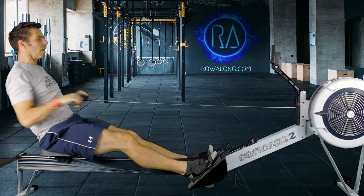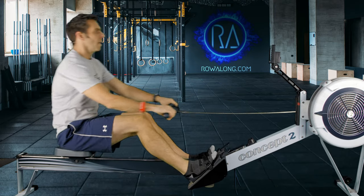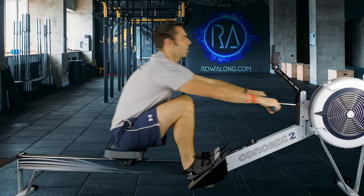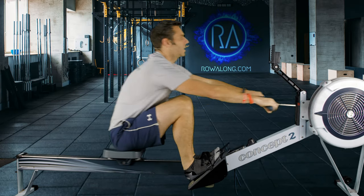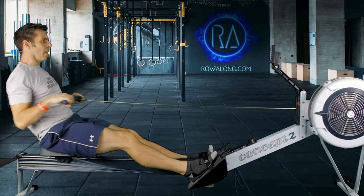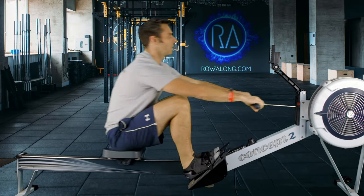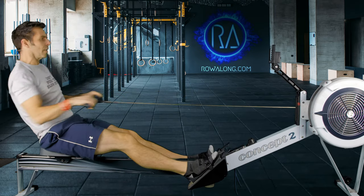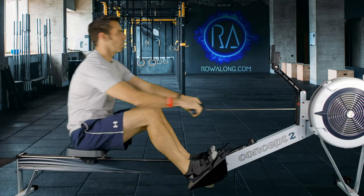Whereas at the lower stroke rates like 20 and 18, you have that time to slow down and think about your body position and the phases of the stroke. Once you get up to 24, you need to start thinking more fluidly in order to keep the stroke rate up. I'll talk about that in a minute.